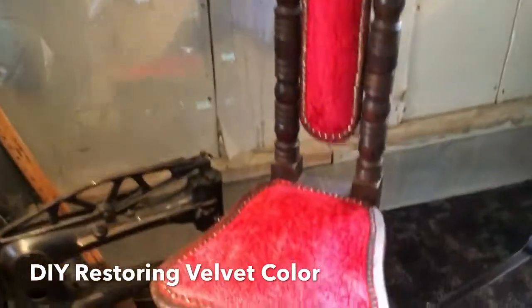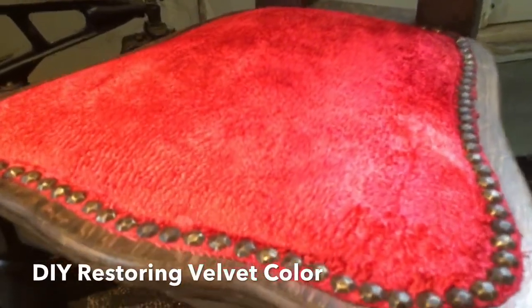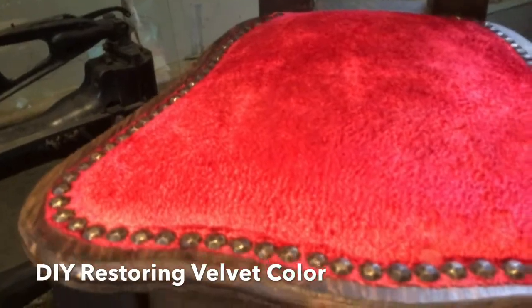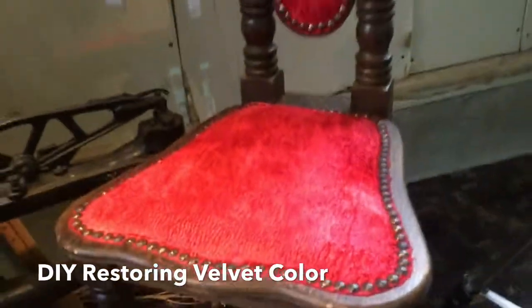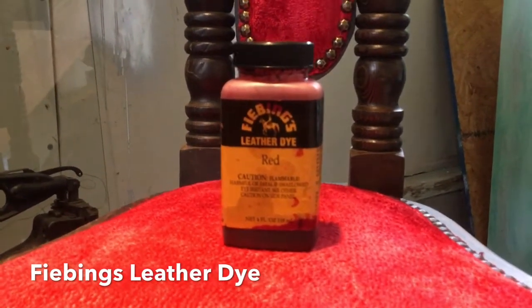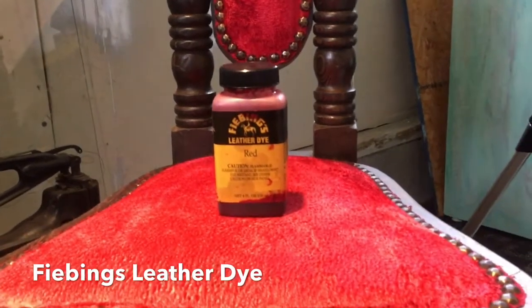It has been a challenge restoring the color to vintage red velvet for me in the past. I have tried a few things I could buy at the craft store, but I want to share with you the thing that I found that works the best — and that is a dye that is made for leather. The biggest problem with this chair are the white fibers showing underneath of the red velvet plush. This is a dye you can buy at Tandy Leather, and you can also find it online on Amazon and eBay, among other places.